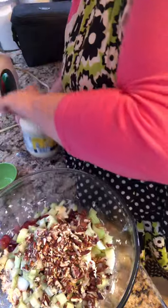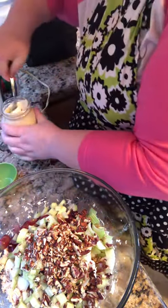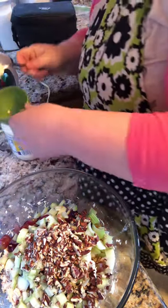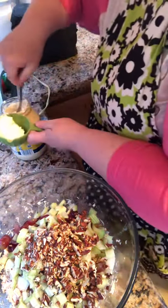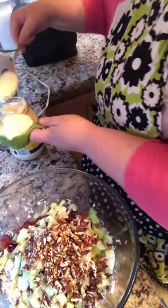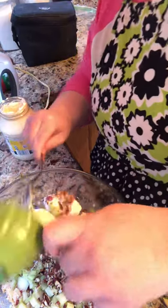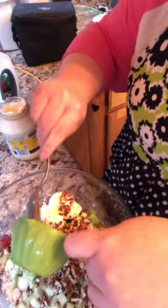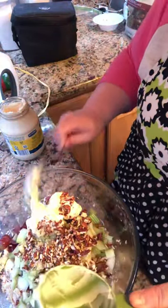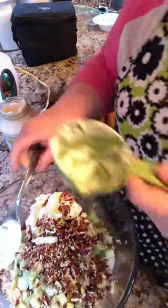It's your choice of mayonnaise — whatever you like. I know some of y'all have preferences, so use whatever those preferences are. And then a half cup of sour cream.